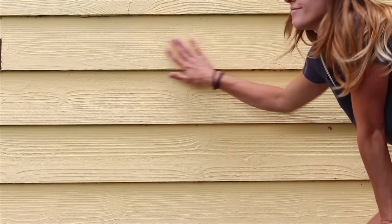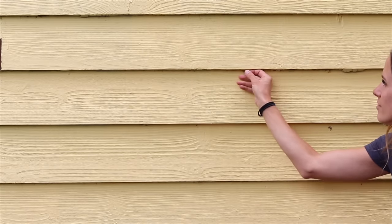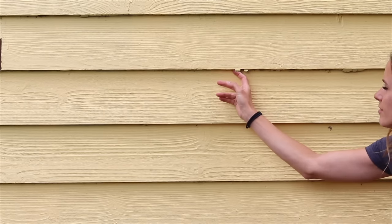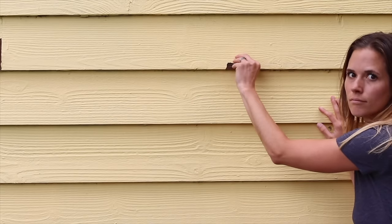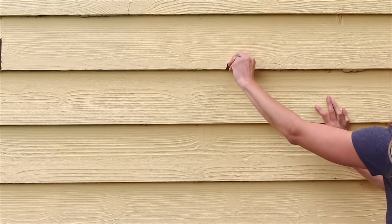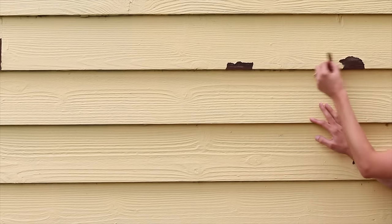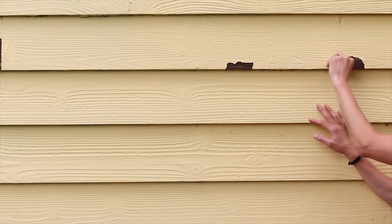Now my paint job looks good to the naked eye, but when you look a little further you can see that this paint is not adhered well. On the bottoms it's flaking off and once you start to get a spot it can just peel up with your fingers. There's no adhesion whatsoever.